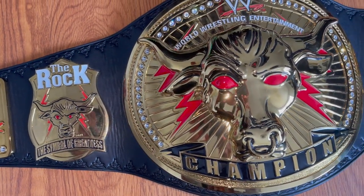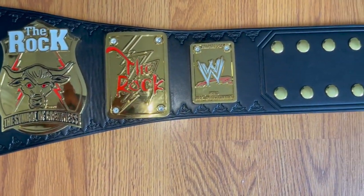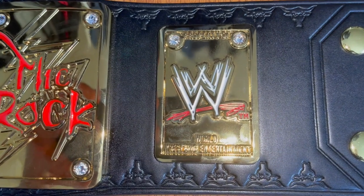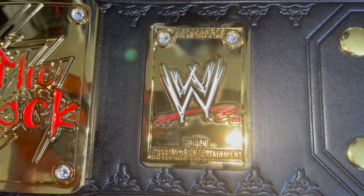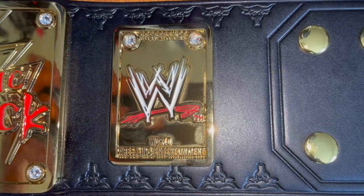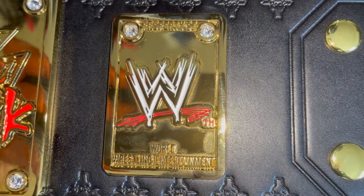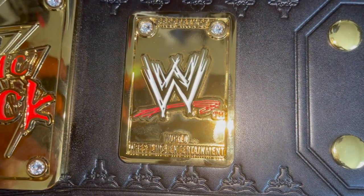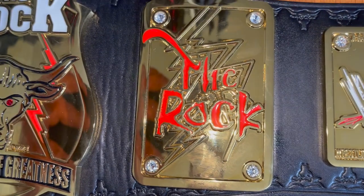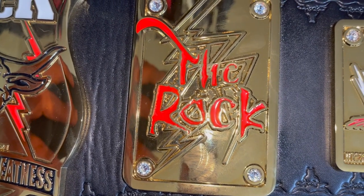Here we've got the Rock's custom side plates, followed by the WWE property plate which we're all very familiar with. Moving on to the next side plate, customized for the Rock — beautifully done with red bold letters in the middle of the plate that really pop.